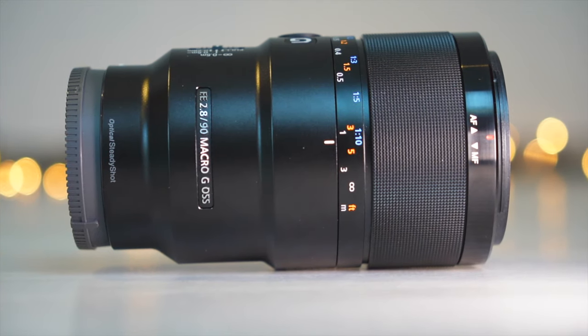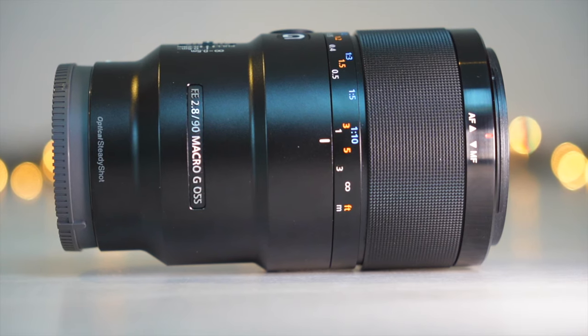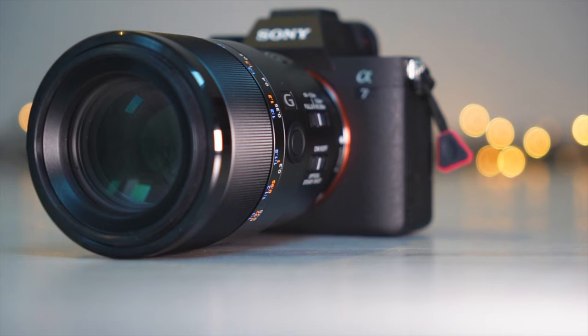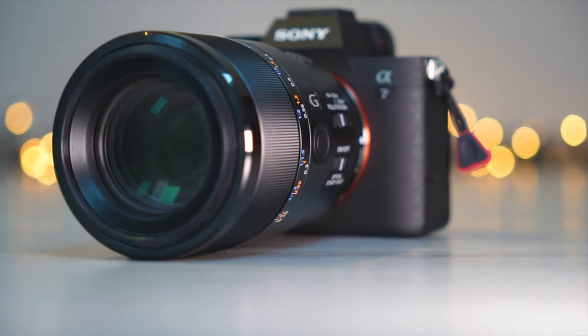The Sony 90mm is a weather-sealed lens, which provides extra protection to prevent water and dust from getting inside the lens and camera body under light rain, snow, and wind. In order to have effective protection, you have to pair this lens with a weather-sealed camera body.